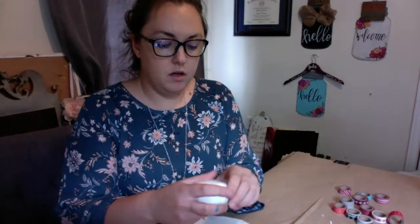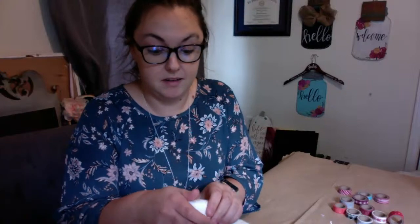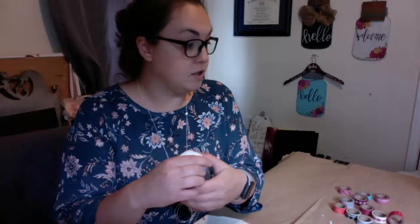We're going to be making a toothpick slash bobby pin holder, whatever you want to use it for. I'm probably going to use it for bobby pins because I always lose them all over the house. Some people might want to make a toothpick holder — like for parents to carry in a bag when they go out to eat. Either works great.